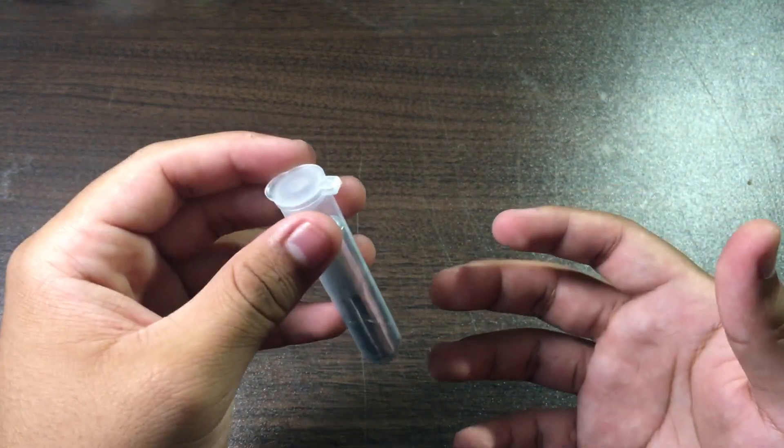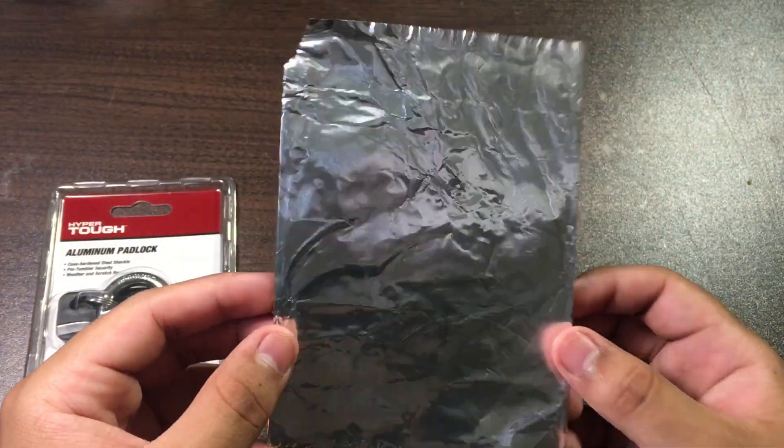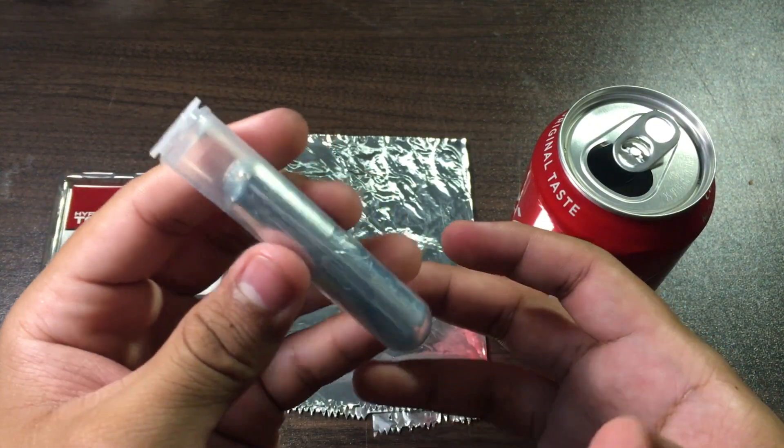We're going to see how gallium destroys aluminum. We've got an aluminum padlock, some aluminum foil, and a coke can. Now let's melt this thing — I'm not going to be melting it with my hands because ain't nobody got time for that. We're going to be using a little cup of pretty hot water.